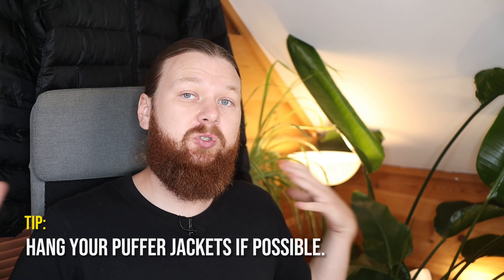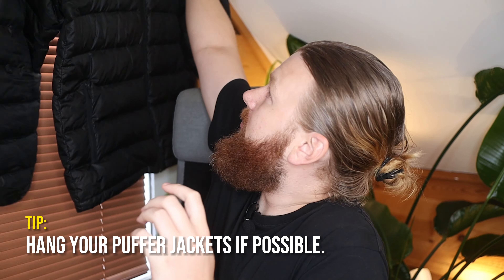How do you fold your puffer jackets, your down jackets? Should you fold them or is it better to just hang them at home? First of all, I would strongly recommend that you hang your puffer jackets whenever possible.